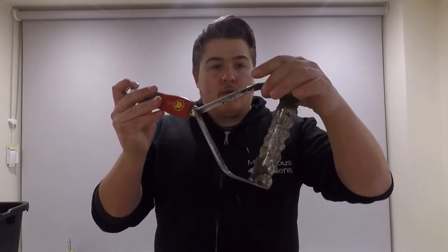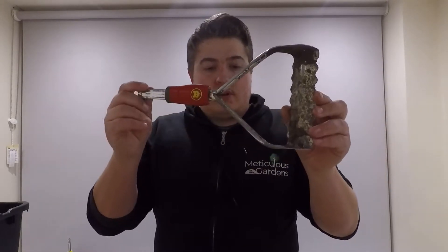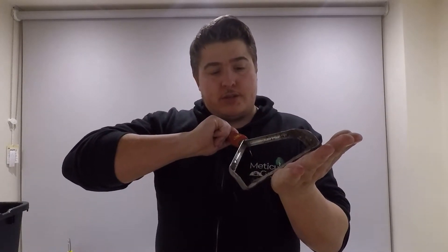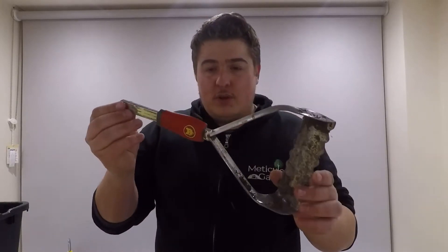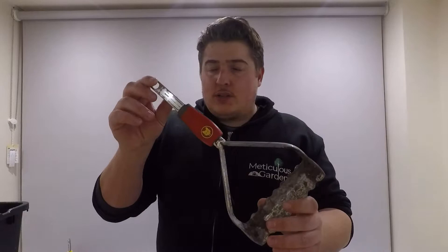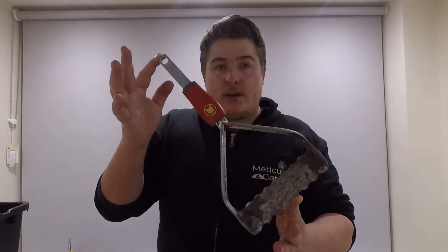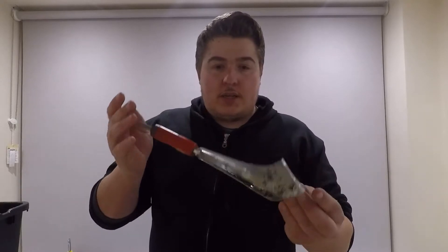The push-pull weeder — if you're on any sort of commercial site where you don't need much detail in the garden bed, it's absolutely great. You get the momentum going through the weeds on the way forward and on the way back. It's not really the most detailed tool for weeding garden beds, so I'd say seven out of ten.